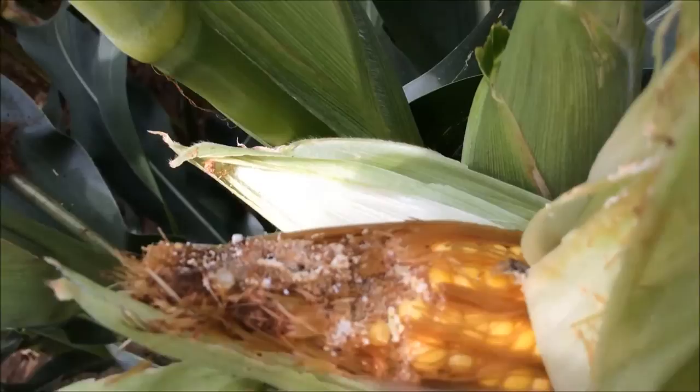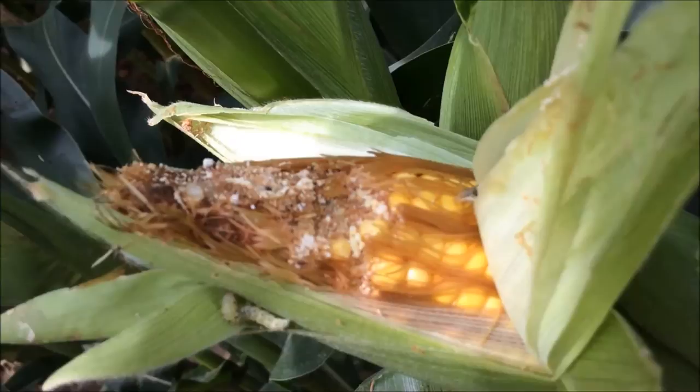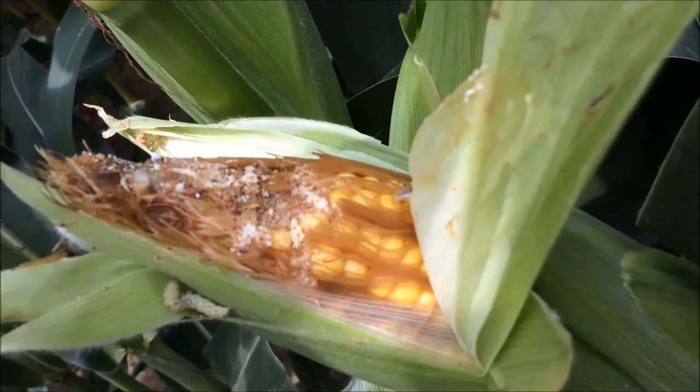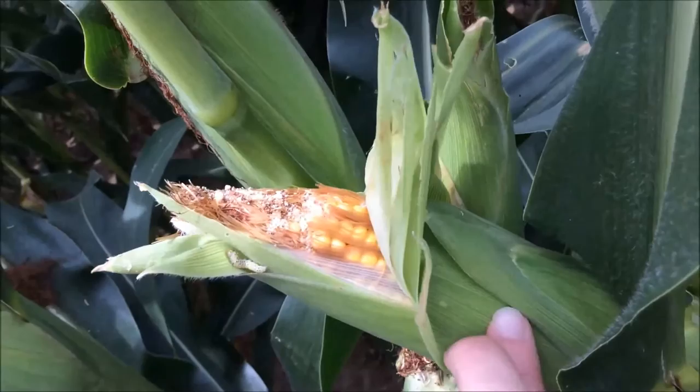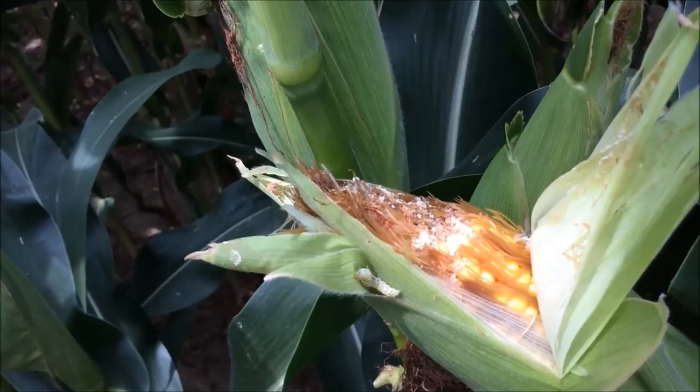The way to tell the difference in feeding between corn earworm and fall or true army worm is that corn earworm will only feed on the tips of the ear. If you find feeding further down in the kernel or on the cob, following the line of the kernels, starting further back in the ear, that would be indicative of true army worm or fall army worm feeding.